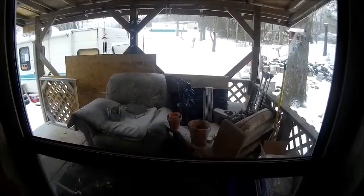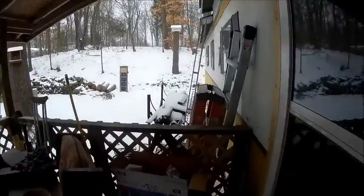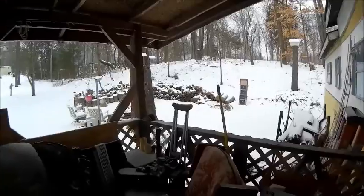Well, hello YouTube. Welcome back to the Bison Workshop. I'm Bob, and we got snow today, and it's still coming down, nothing but ice. As you can see, ice flakes, the crystals.